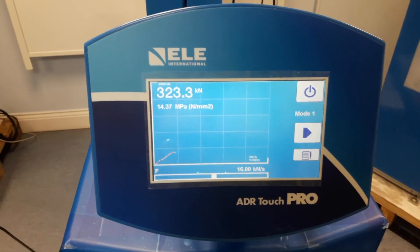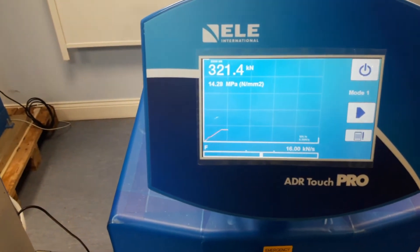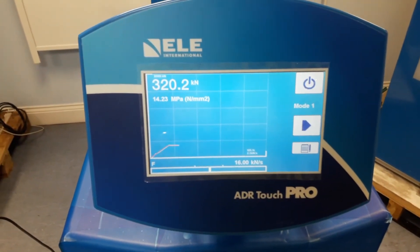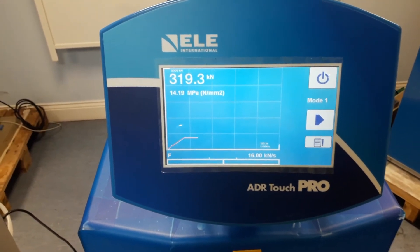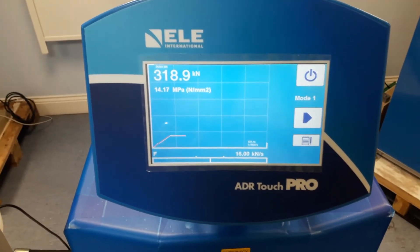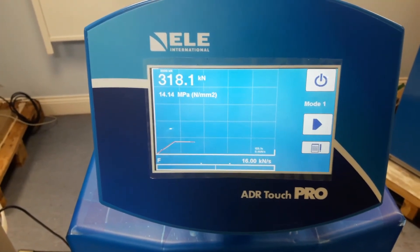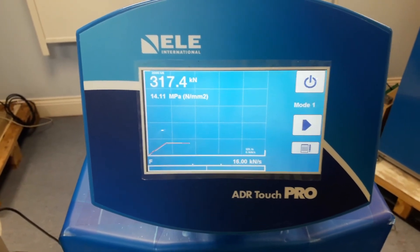As you can see, the load is now paused and the machine will hold at this state until we tell it to carry on and run again. You can hold at this position for up to one hour, and the machine will sit and try to control to within a few percent of the value that you've asked it to stop at.